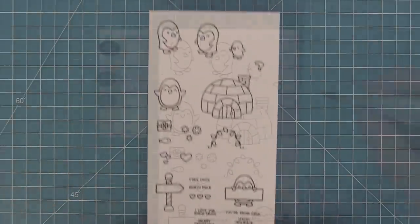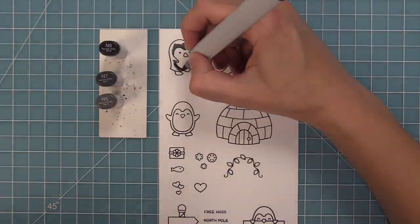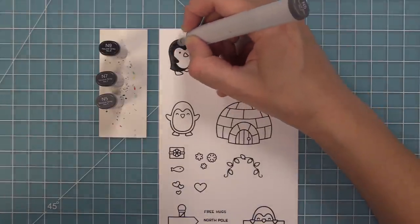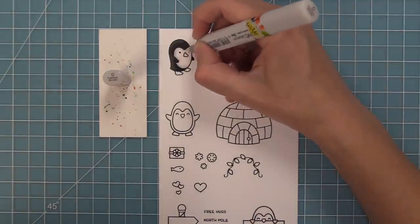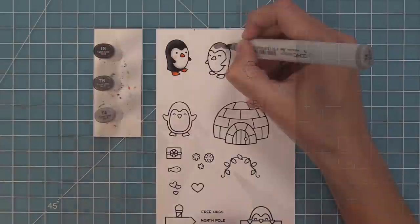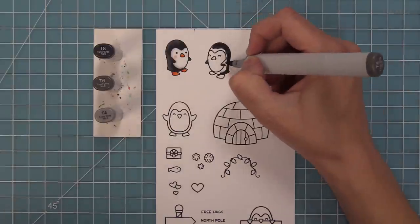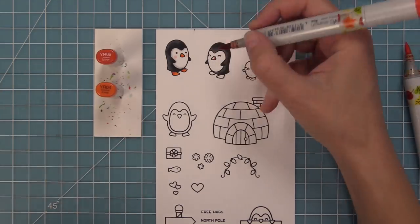Now it's time to add some color to these adorable images using Copic markers. I really love coloring penguins because there are lots of different ways to do it — you can use different shades of gray markers or black markers. Within Copic there are neutrals, tonal cools, or warms, with four different shades of gray to get different looks. You can also color them lighter or darker. I'm doing more of a traditional look here, but later I'll do more of a pastel look like some design team members did, which is so cute.